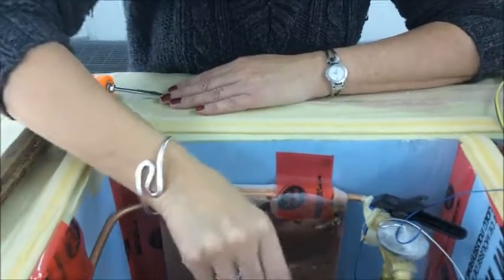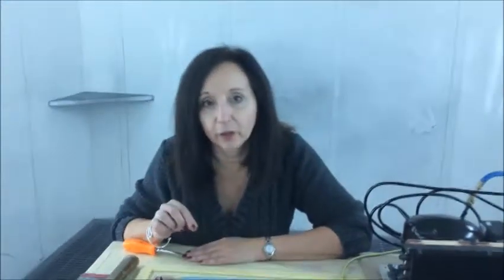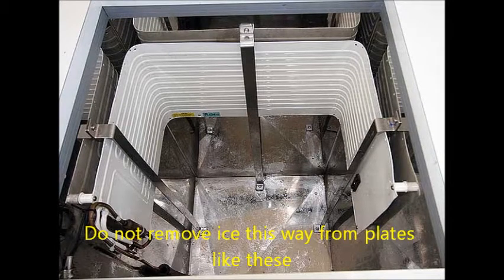We recommend that you defrost your system relatively frequently. You don't want your ice to build up, but it's so easy to keep it maintained. It's a very safe system for your food storage, and we highly recommend that you give it a try.